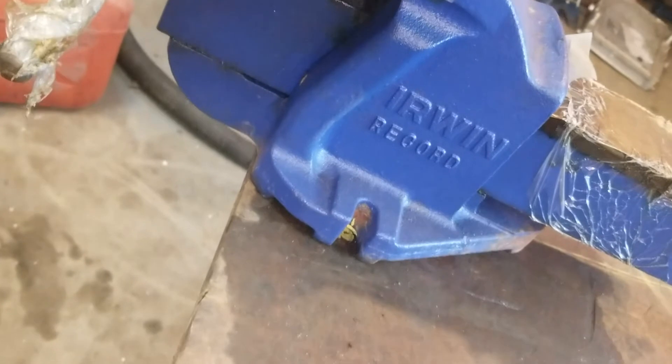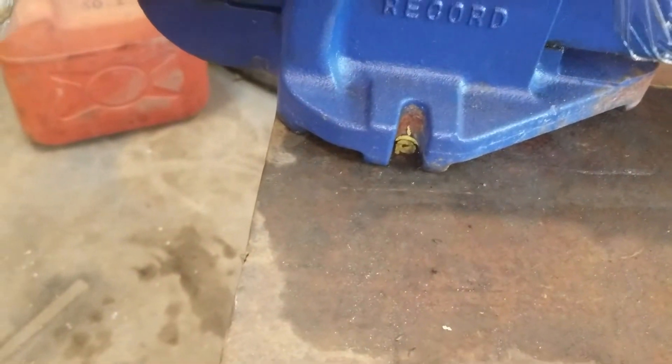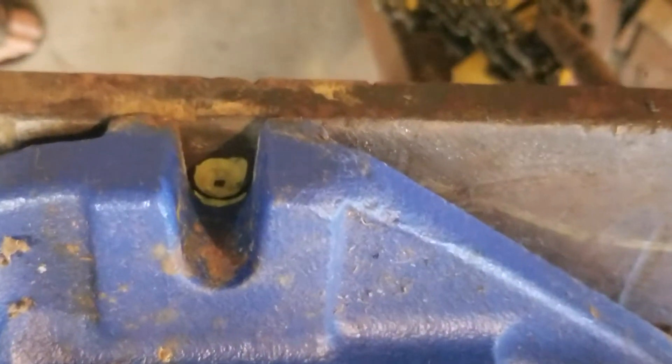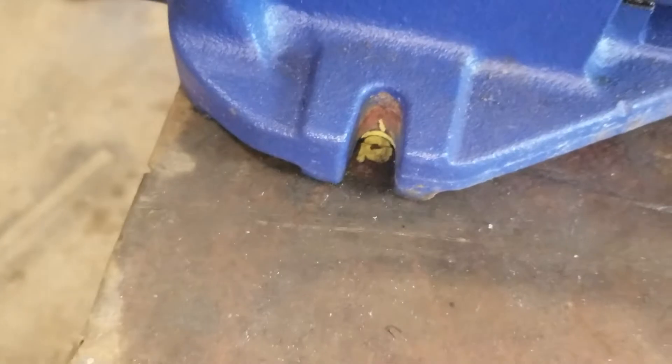I've got a couple of holes marked for this record vise. I'll try out the Everlast consumables on this hole and see if it works. And then if that hole doesn't pierce, since this one's on the edge, I can just start on the edge instead of piercing in the middle. It'll definitely cut through this, it just might not pierce it. And for the other side I might need to drill it if I can't pierce.